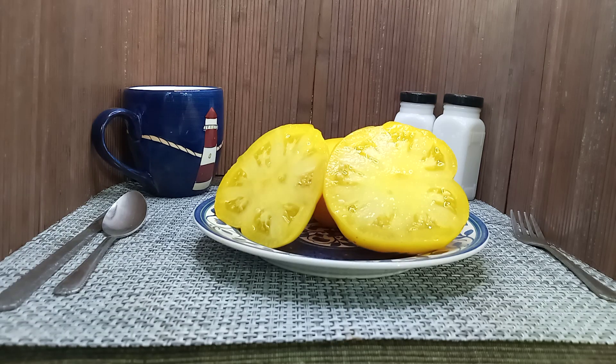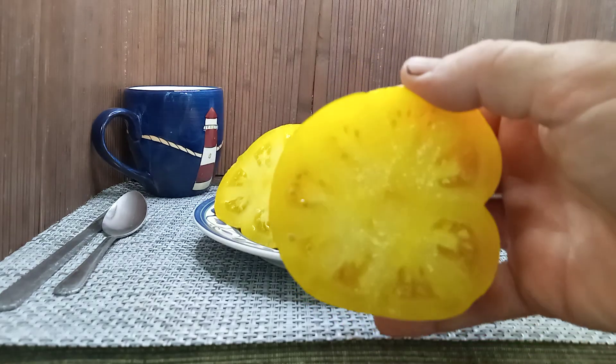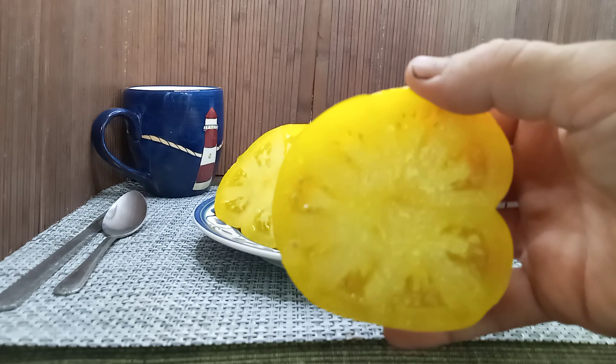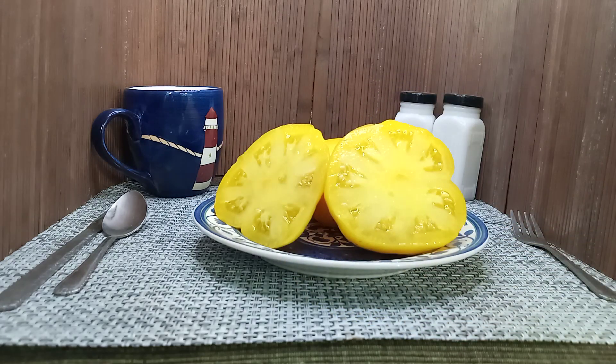Hello everyone, this is Sean from Bounty Hunter Seeds, and what we have here today is Dwarf Elsie's Fancy Tomato. This was created by the Dwarf Tomato Project. This is a variegated plant that produces these 4 to 12 ounce yellow beefsteak tomatoes.